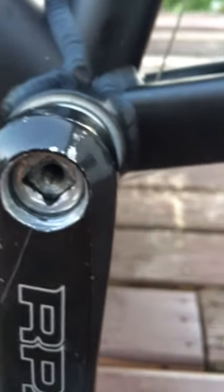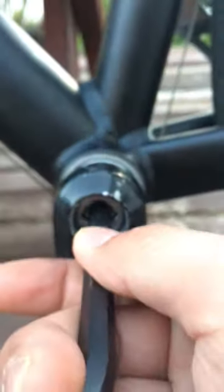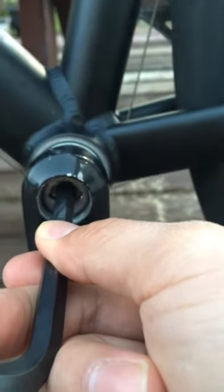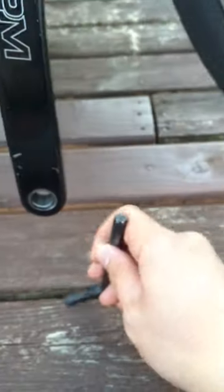What I ended up doing was I took the hex wrench and placed it in between the hole — the eye here of that — and I lay my bike down, finding a spot that's tight enough to hold it.